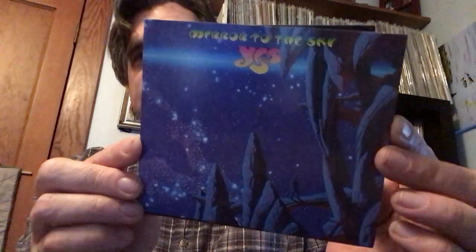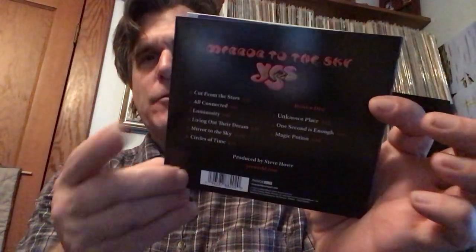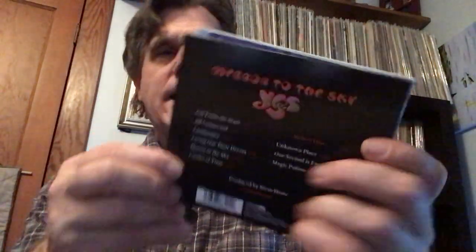I did pick up the latest Yes album. This is Mirrors to the Sky — the double CD with the album and then the bonus tracks. I think the band Yes have really done an excellent job in terms of upselling with bonus tracks. The bonus material is three songs but at least 15 minutes long, so it's not too bad without getting into alternate mixes and all of that.